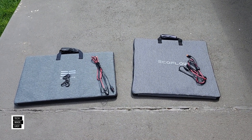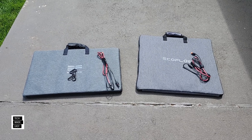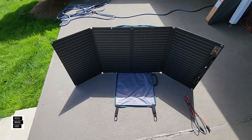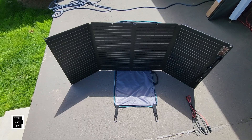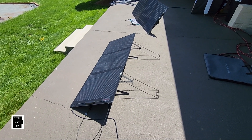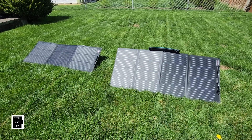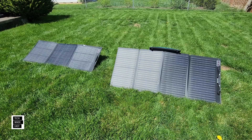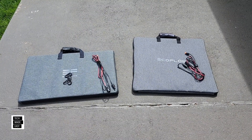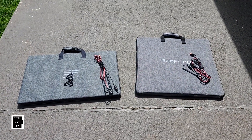Hey guys, it's Al with Tech Made Easy, and thank you so much for clicking on our video today. This shouldn't be a long one, but I thought it would be a great idea to compare the original EcoFlow 160W panel to the new 160W panel. In this video, I'm going to do a visual comparison and go over specs. We'll take a close look at these two and show you what they include.